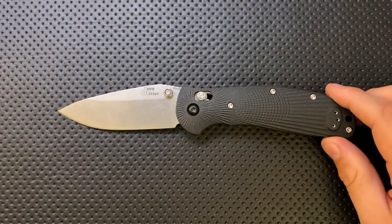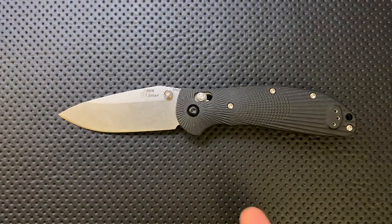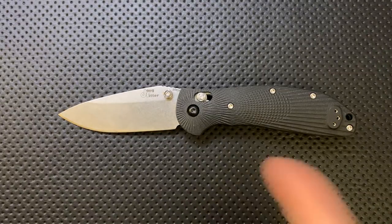Hey everybody, Nick here, and today I've got a review for you of this little guy. This is the Doug Ritter Hogue RSK Mark 1 G2.